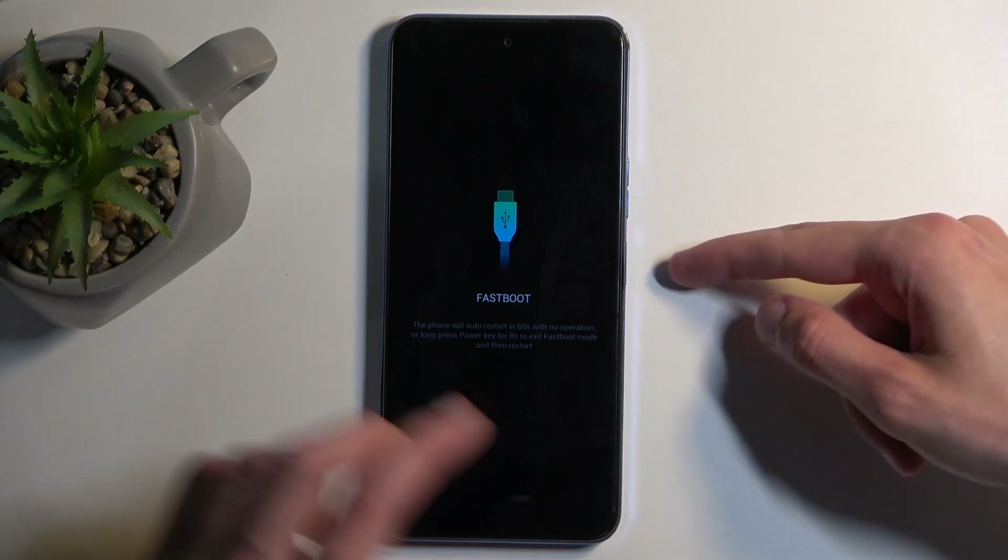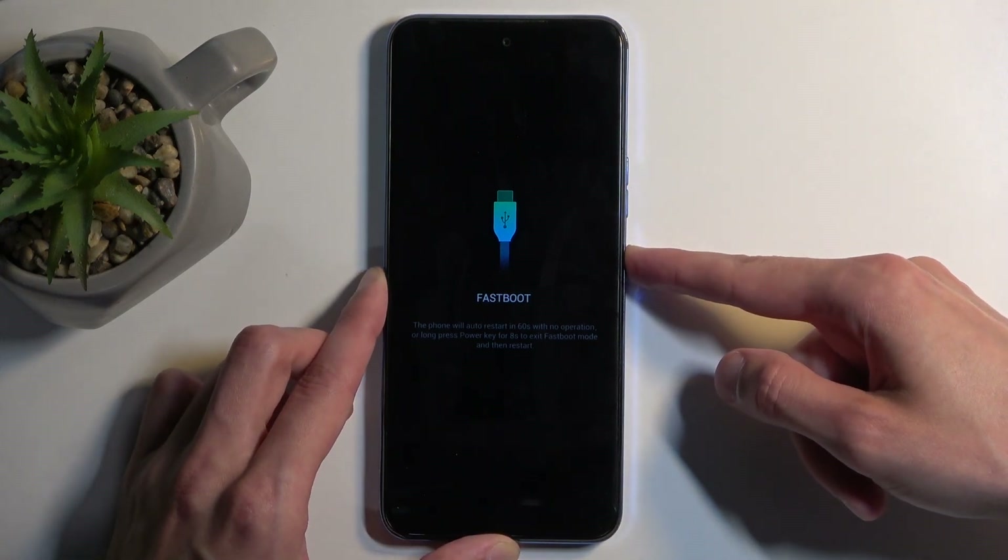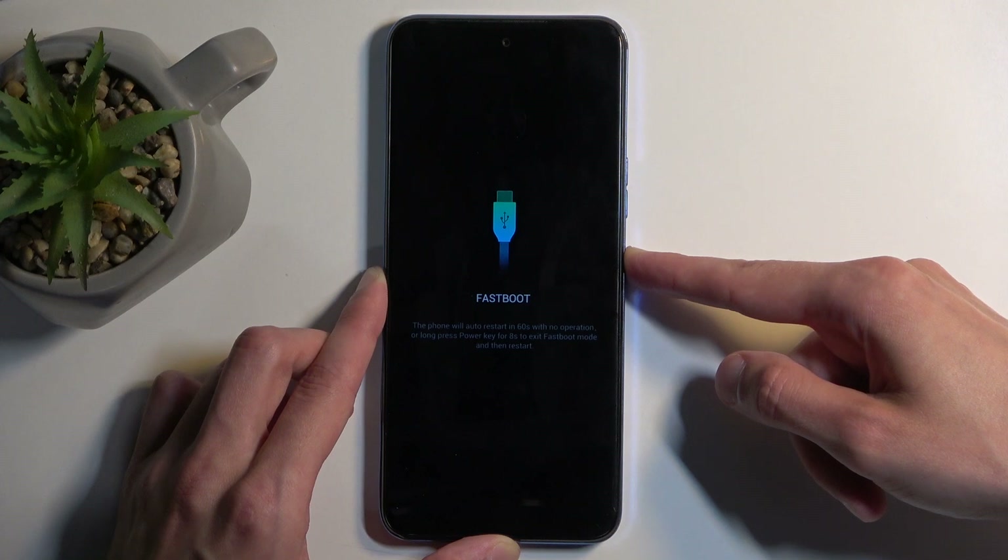This fastboot mode, without the options, you can leave it by holding the power button until the phone turns off. Once the screen turns off, you can let go of the power button and your phone should boot back up on its own.